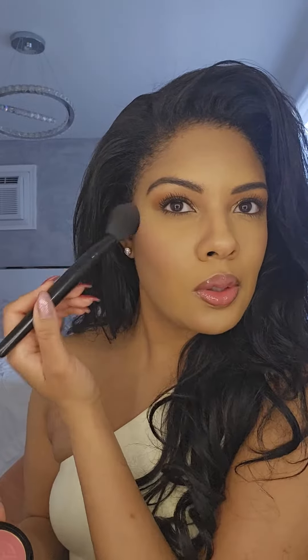Now I like to literally put my blush everywhere — it just makes it look a little bit more natural to me. So as you can see, I put it on my décolleté, on my shoulder, anywhere that's going to show.